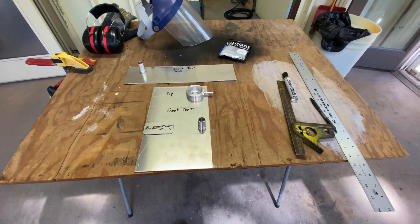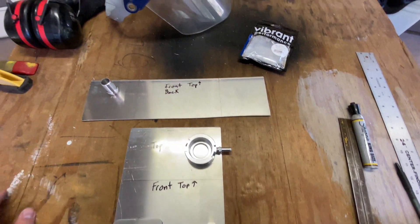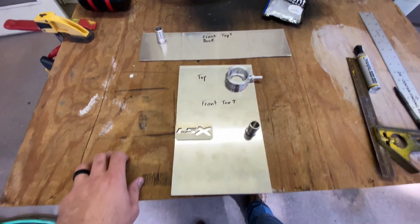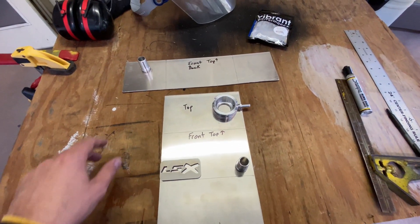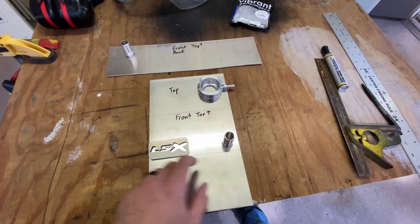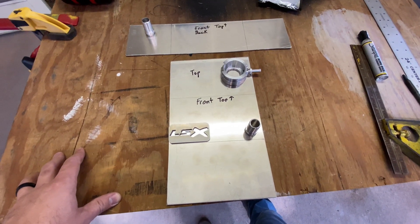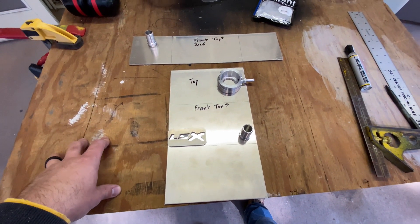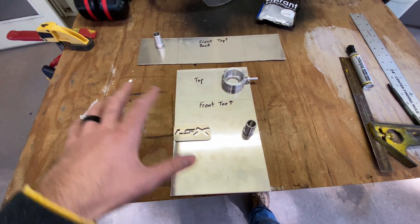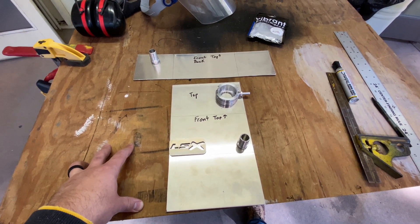I've got everything laid out here. I went ahead and drew my bend lines — all four lines drawn. I've got laid out where we're going to drill holes: a hole for the inlet tube, a hole for the radiator fill cap, and a hole for the exit tube. Now I'm just going to mark the spots and go up to the drill press. It's going to be a lot easier to drill the holes before you bend the metal while you've still got everything in a flat sheet.